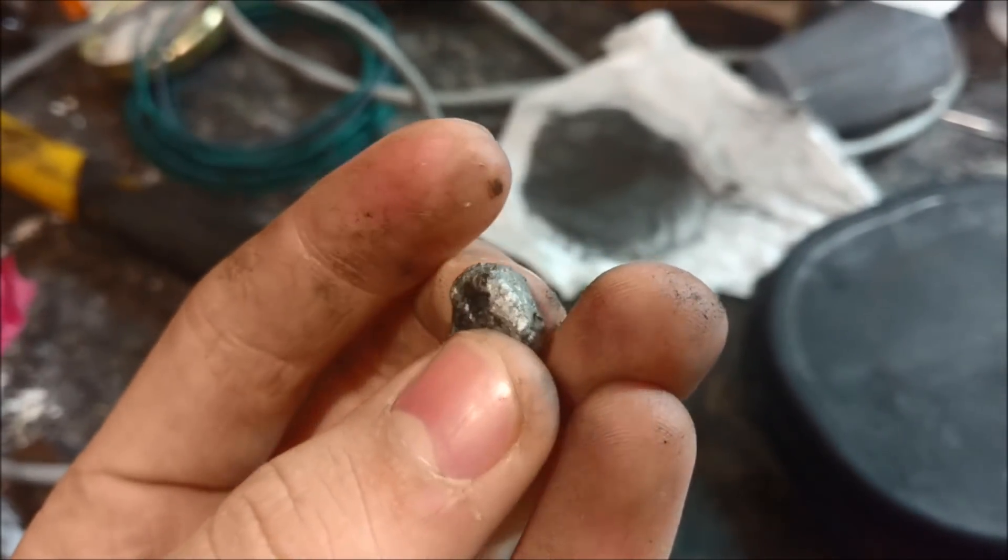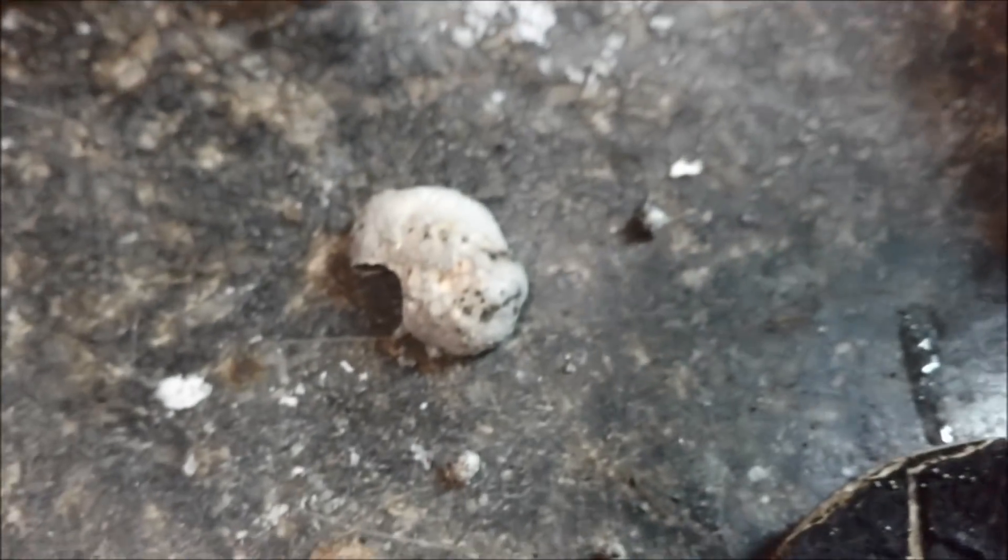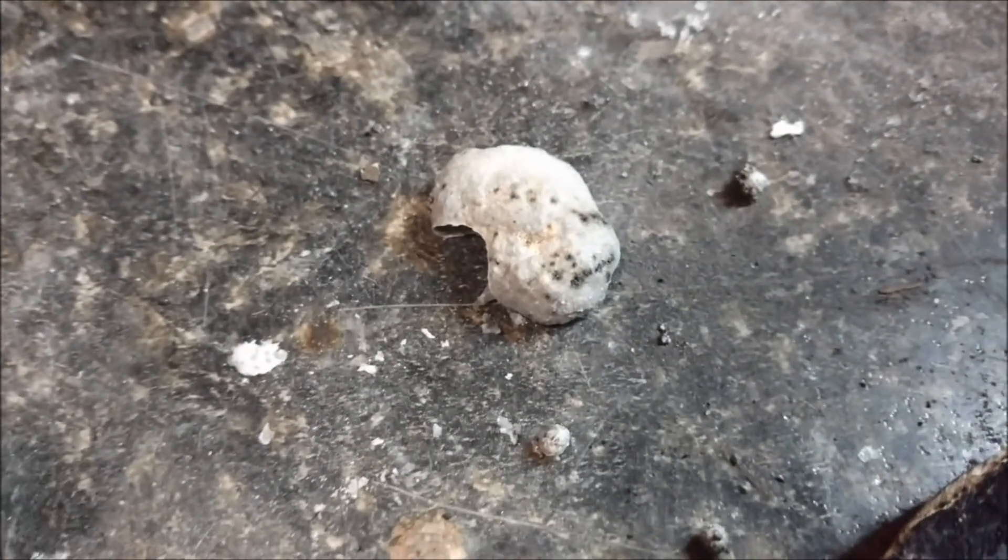And from that we get a nice shiny bead of iron. There's still a lot of iron in the slag, but it's too hot for me to break up at the moment.